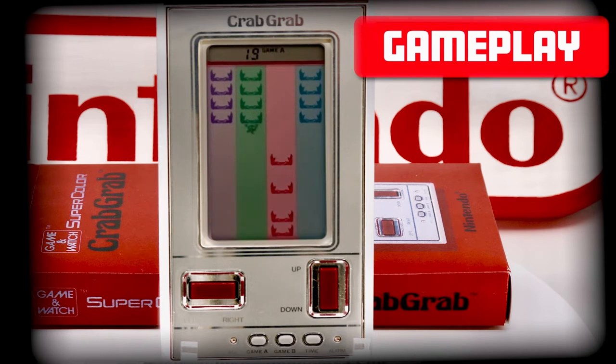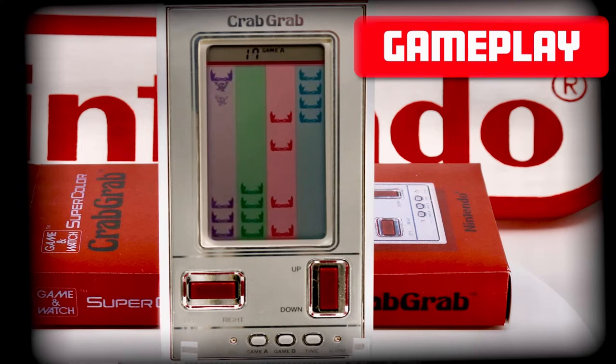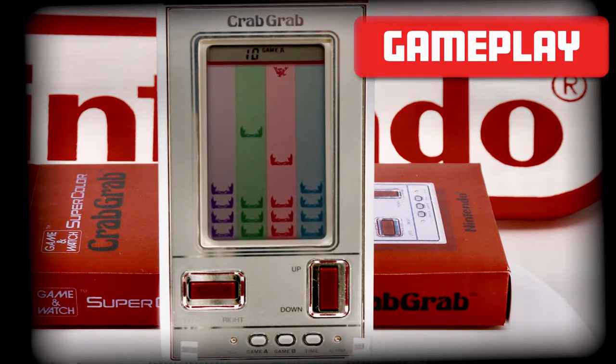Mr. Grab starts out in an aggressive manner, clearing the red, green and purple columns quickly. By dodging a few of the early red crabs returning to the upper screen, Mr. Grab is able to get right across and clear the blue column, leaving a few returning reds to eliminate to get an early bonus. With the first round cleared, the initial matrix of crabs are reset, and the timer reverts to a 25-second countdown.